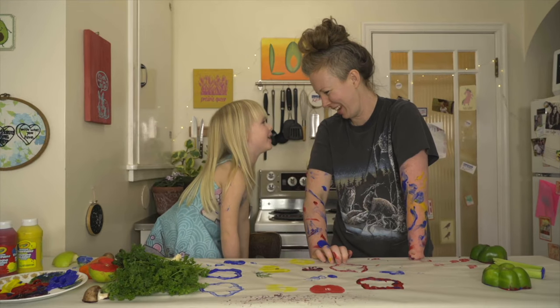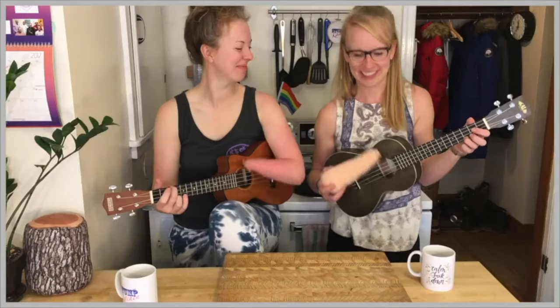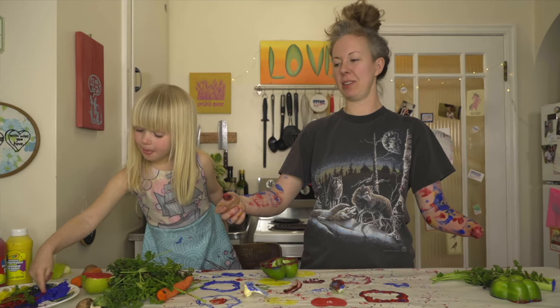Are you pooping right now? What's happening? No! That's good. Whew! Great! I think we're done footage-wise. Yeah, we got tons. We're good. Yeah, we're done.